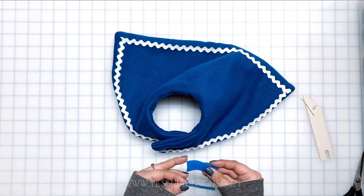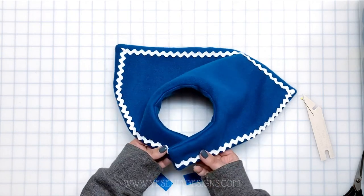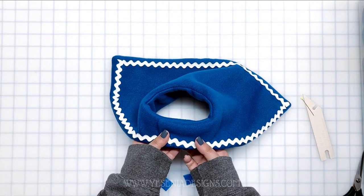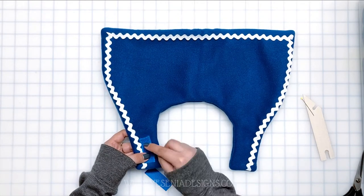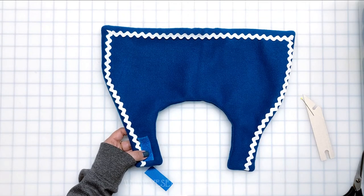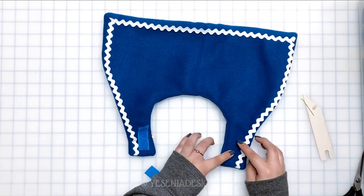The last thing we're going to do for the bandana is add the velcro. I'm using three-quarter-inch wide velcro and cutting two pieces that measure two inches in length. The first one goes on top of the bandana, and the second one goes on the inside of the bandana, as I'm showing you right here. I'll quickly sew it and be right back.